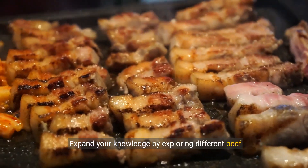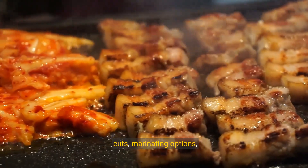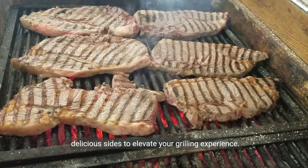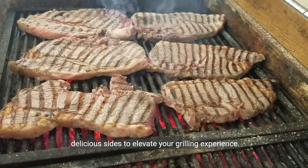Expand your knowledge by exploring different beef cuts, marinating options, grilling techniques, temperature control, and delicious sides to elevate your grilling experience.